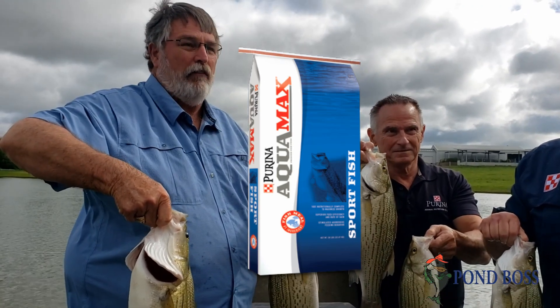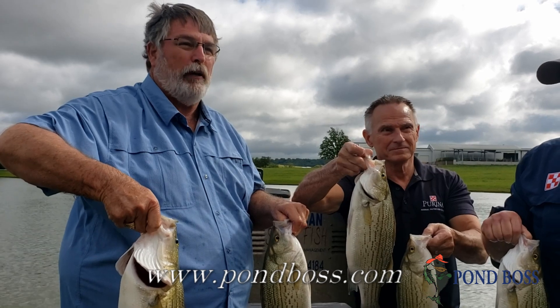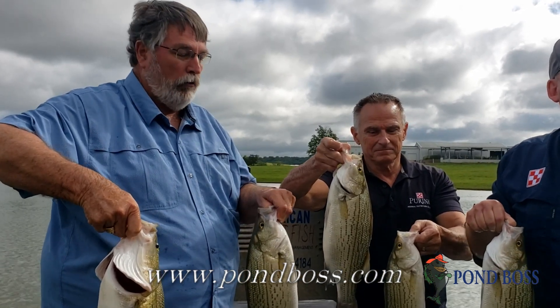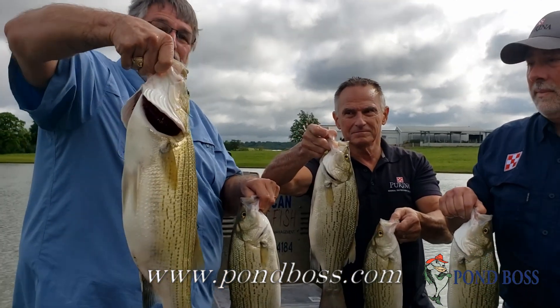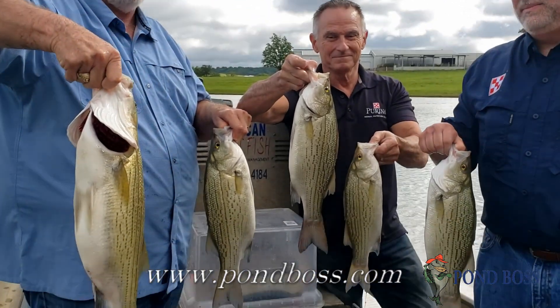So the question is, can you have hybrid stripers, and should you? The answer is probably yes, as long as you've got three acres or more. They fill a pretty good niche of open water, and if you want to grow fish for food, this is a good choice as well. But when this fish hits a lure, it's like a locomotive taking off, so it brings better tackle.